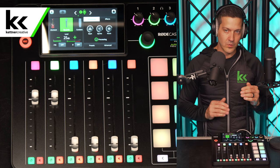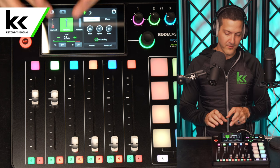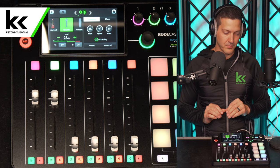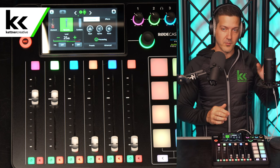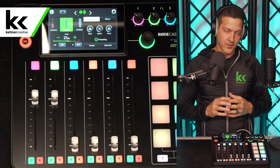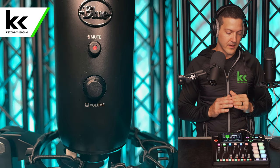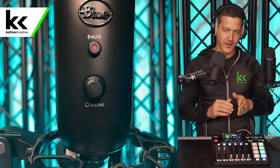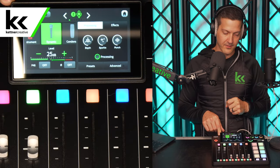For the level, you want to find a nice signal-to-noise ratio sweet spot. For us, that was around 25 dB on the Rode Rodecaster, and then you want to play with your gain on the Blue Yeti or whatever microphone you're using to compensate. The other variable is the headphone volume — I would recommend setting your headphone volume to 50% straight up the middle, your level to 25 dB on the Rode Rodecaster, and then play with the gain on the back of the microphone to set your final level.